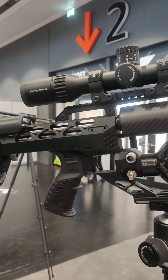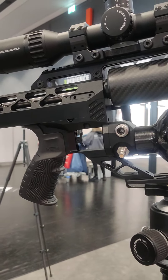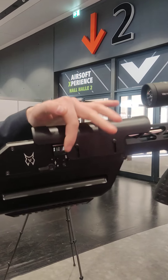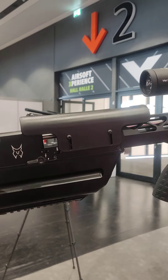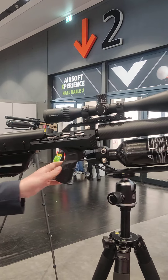The trigger is basically the same as the P3, but we changed a few leverages to make it even lighter. It is still adjustable from the outside for the second stage sear engagement and the spring pull weight. For the first stage you have to take the rifle apart, but it is adjustable.